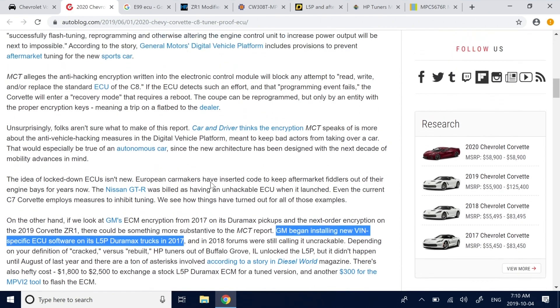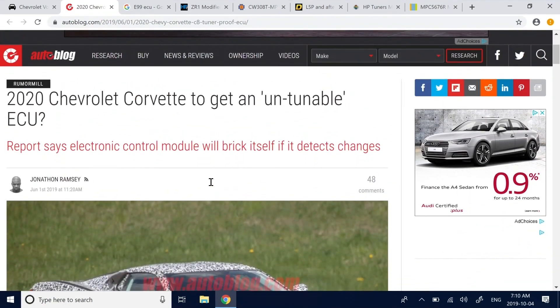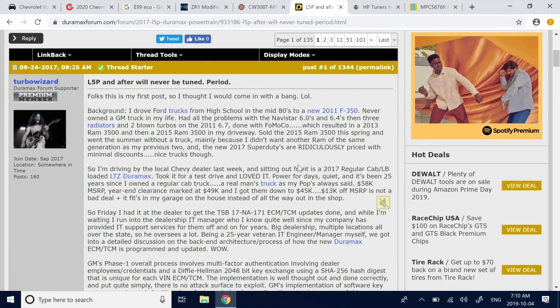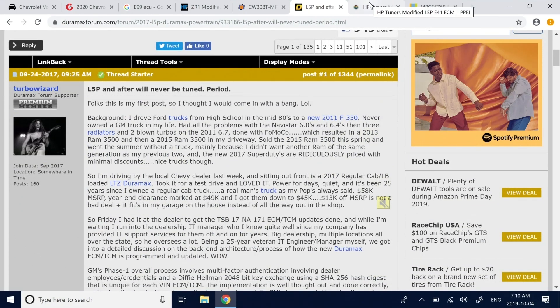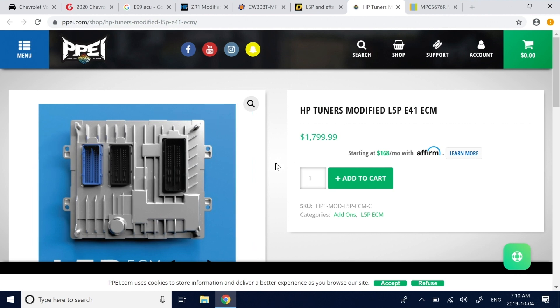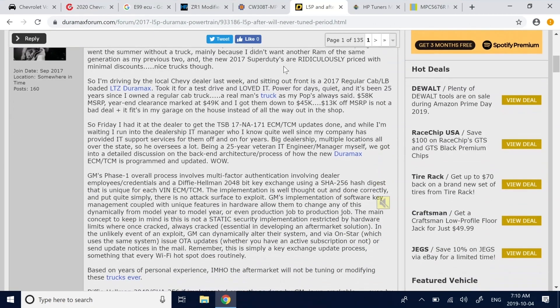That made me curious about what that series looked like, since it's been out for a little while. When it first came out, there were discussions about how it wouldn't be possible to tune these cars. But now you actually see these ECUs in tuners — there are modified ECUs available via various services. So there's clearly some method, whether chip swaps or something more, or if it's just tunable.